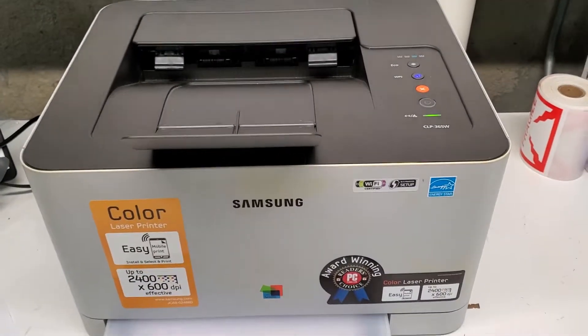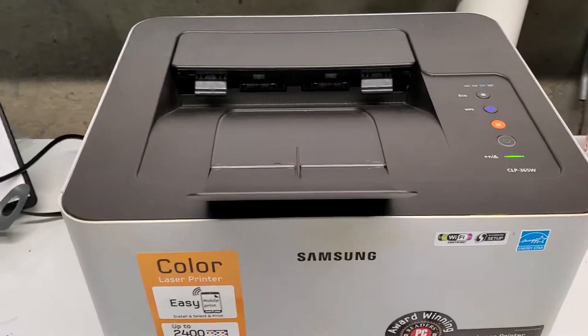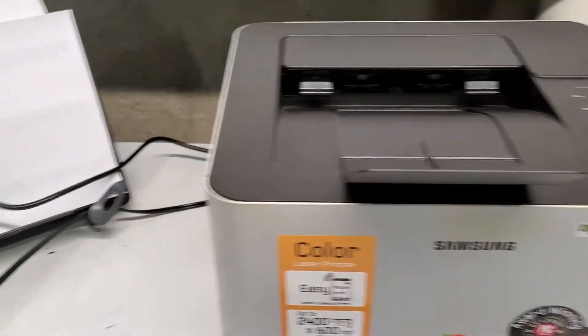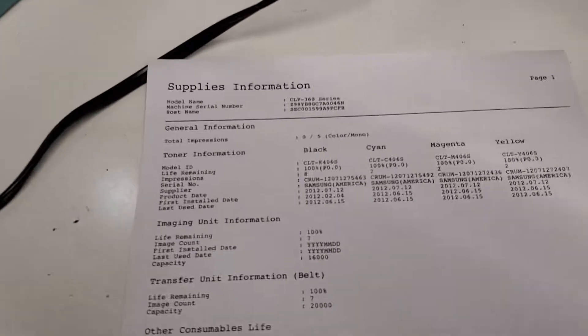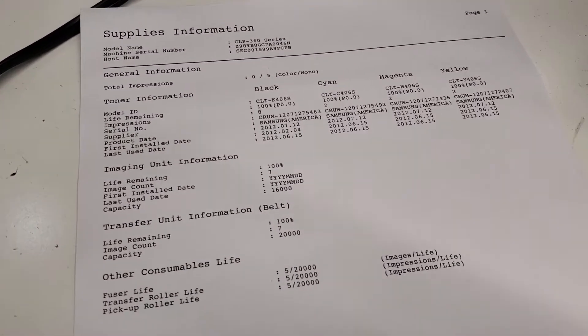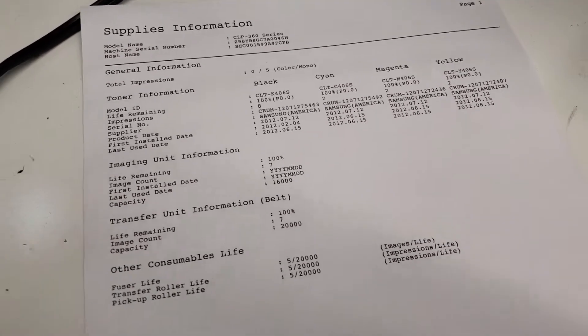This is a Samsung CLP365W printer. It's a wireless laser color printer from Samsung. I'm going to show you how to print a report like this here. It shows the life of consumables and all the units like image unit, transfer unit.